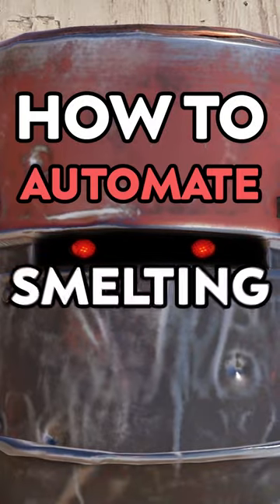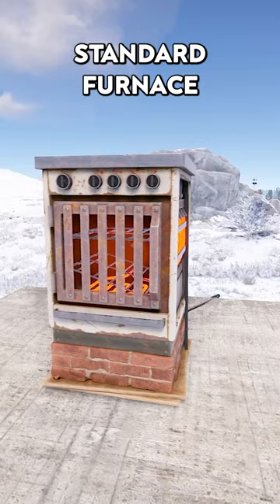How to automate smelting ore in Rust. The electric furnace is 40% faster than the standard furnace and requires no wood. The only downside is it does not produce charcoal.